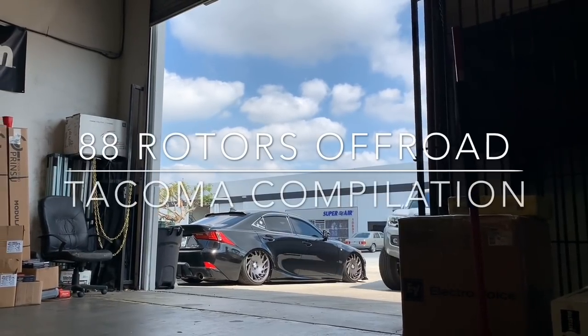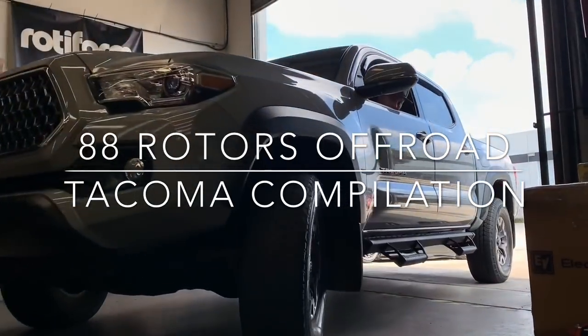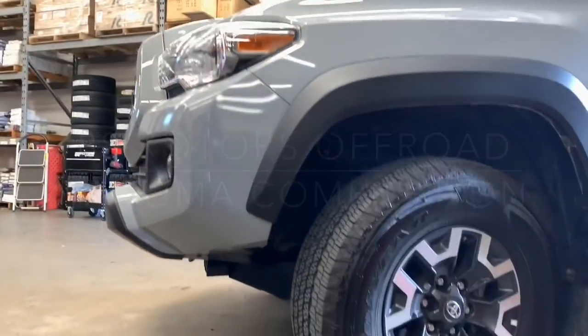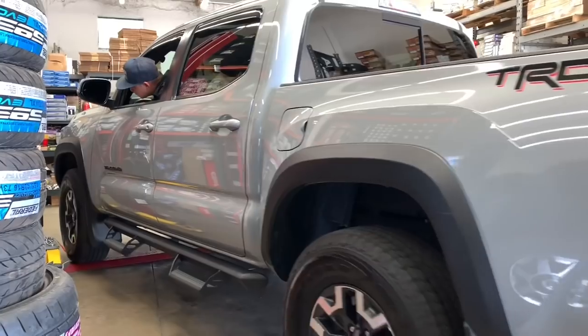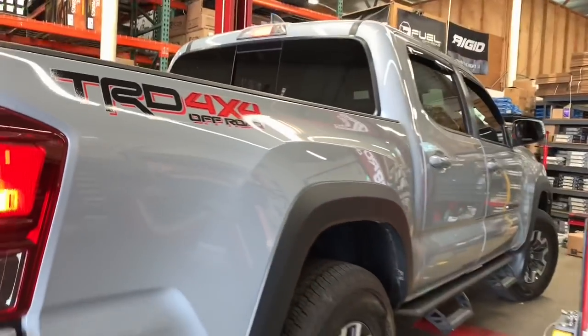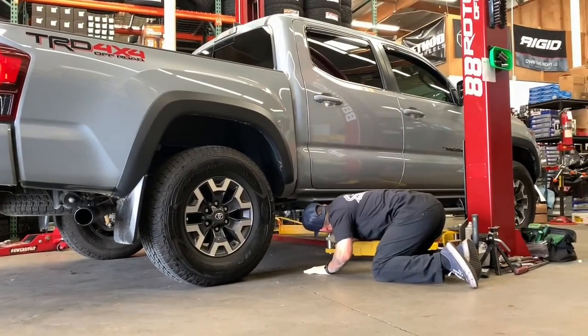Hey, what's going on YouTube, 88 Rotors Off-Road here, back at it again today with another Tacoma compilation. We're going to start off with this third generation Toyota Tacoma in cement gray. This one's going with the Kings and Camburg lift setup. For the wheels and tires we're going with some bronze Fuel wheels in a 17x9 positive one offset, wrapped in a 285/70R17 KM3 by BF Goodrich.